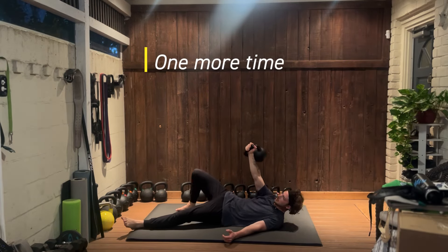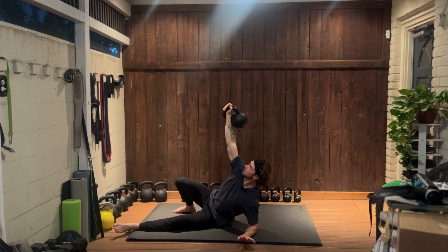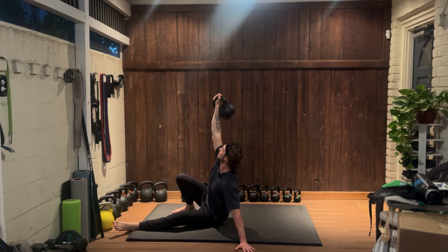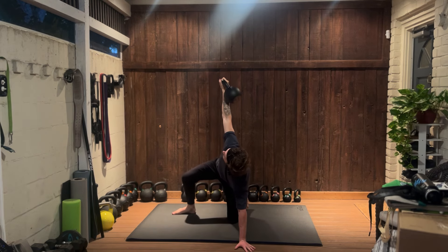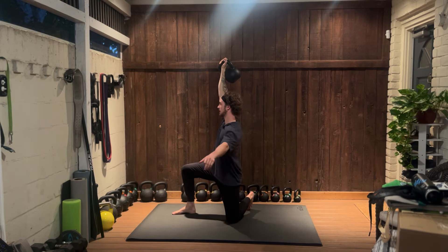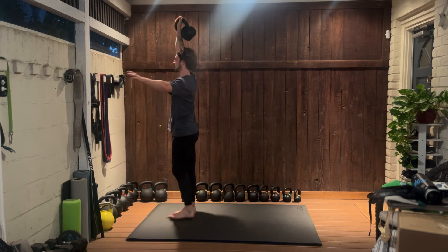Lift up to your elbow. Once at your elbow, place your hand on the ground and press up to your hand. Next, lift up your butt and do a low leg sweep. Bring your body up, bring that back leg aligned with the front, and stand up.